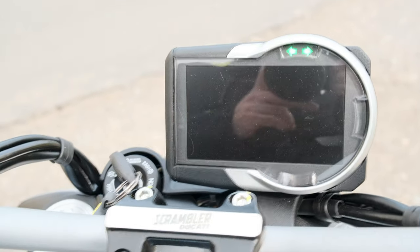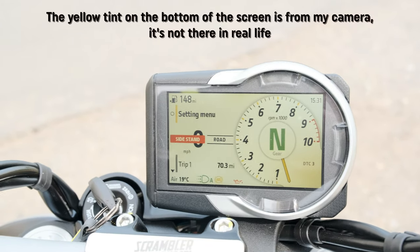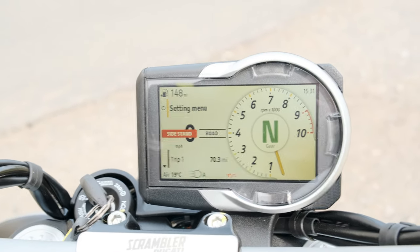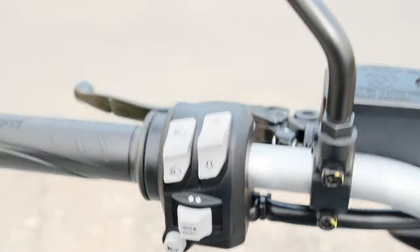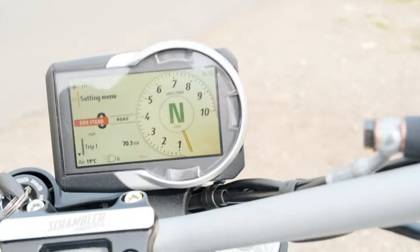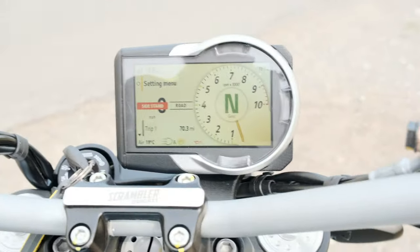The big news on the electronics: it's got a 4.3-inch colour TFT screen — a big step up from before. It takes a moment to boot up and animate in. You get two rider modes: road and sport. There's cornering ABS, standard traction control, and a ride-by-wire throttle. The switchgear is familiar if you've ridden any of Ducati's 950-engine bikes. There's also a £250 phone connection option and a £250 quick-shift option, which is standard on the Full Throttle version.